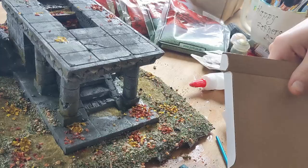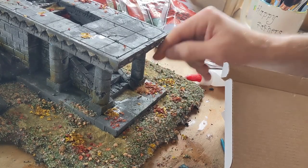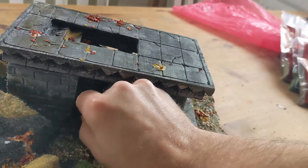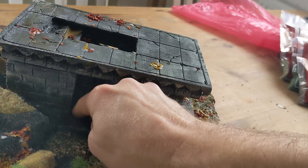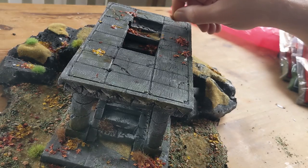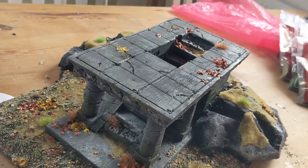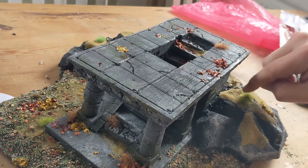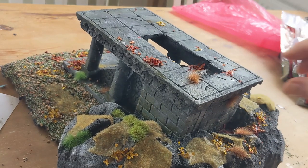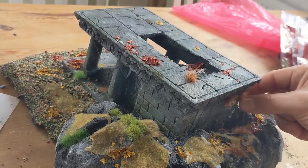Once you've got the leaves in place you just push them down a little bit to make sure they're in contact with the glue. Then I took some tufts — I used quite a lot of tufts on this because I felt like it was worth going all out. I bought a pack on Amazon, about 80 to 100 of them for about four pounds, so they're inexpensive. I put some on the walls back here where something might have grown out of a crack, and I feel like it really really added something and kind of brought it all together.